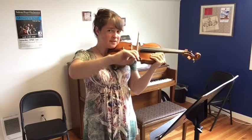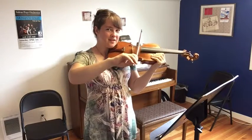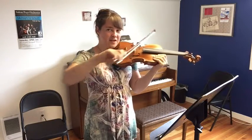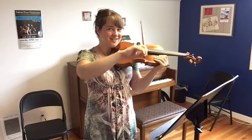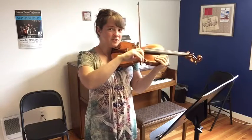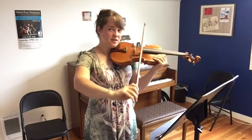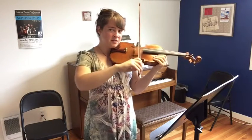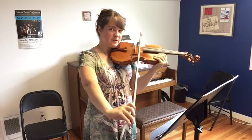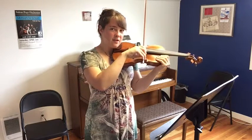You're going to have to practice in a mirror in order to see that you're not going crooked. A lot of times the natural tendency is to bow in kind of a U shape. If you're not watching in the mirror, that's probably what you'll do. So be sure you're looking in the mirror so you can bow nice and straight. Notice that my wrist is very open, going to a V shape at the bottom, a square in the middle, and then kind of a V here at the top.